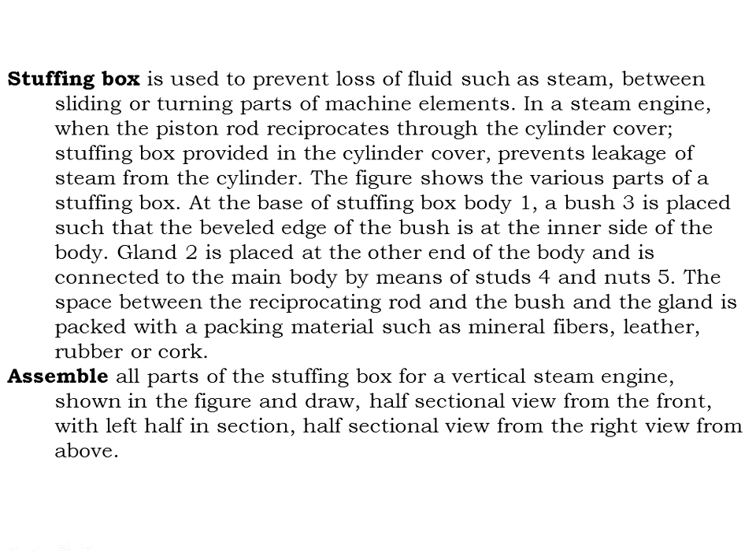The figure shows the various parts of the stuffing box. At one end of the stuffing box body (part 1), bush (part 3) is placed such that the beveled edge of the bush is at the inner side of the body. Gland (part 2) is placed at the other end and connected to the main body by studs (part 4) and nuts (part 5). The space between the reciprocating rod, bush, and gland is packed with packing material such as mineral fibers, leather, rubber, or cork.